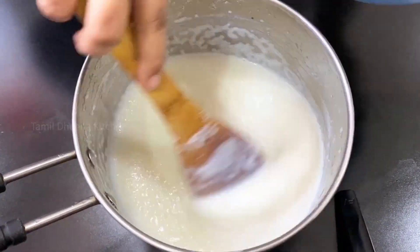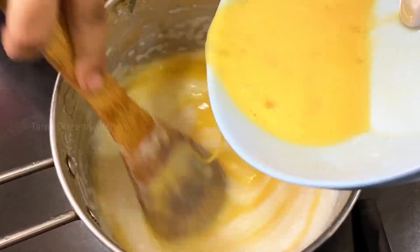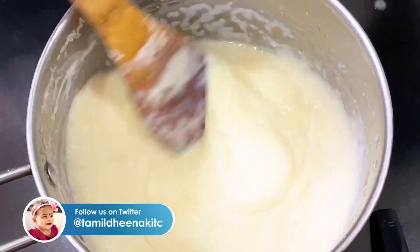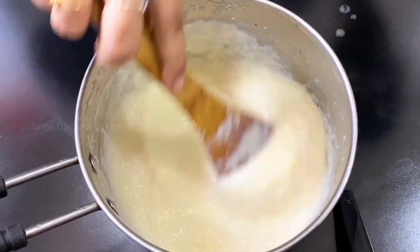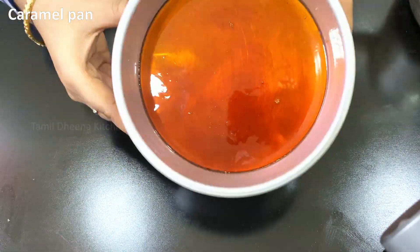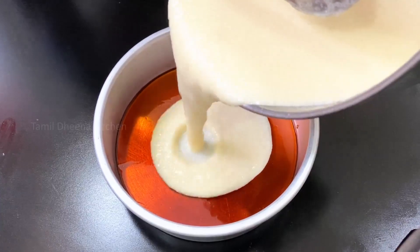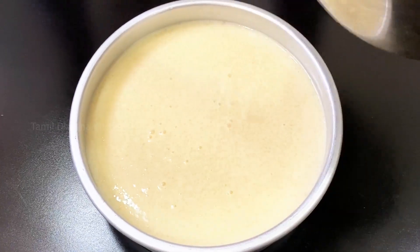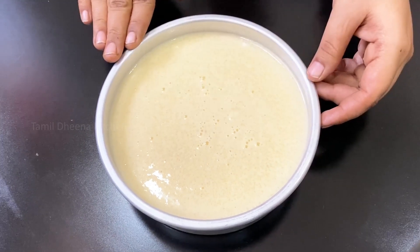Add half a quarter of the total. Now let's mix it in a good way. Now let's add caramel in the pan. Now let's steam it.